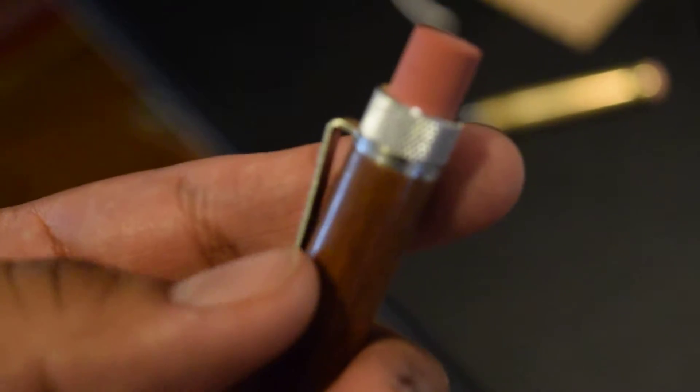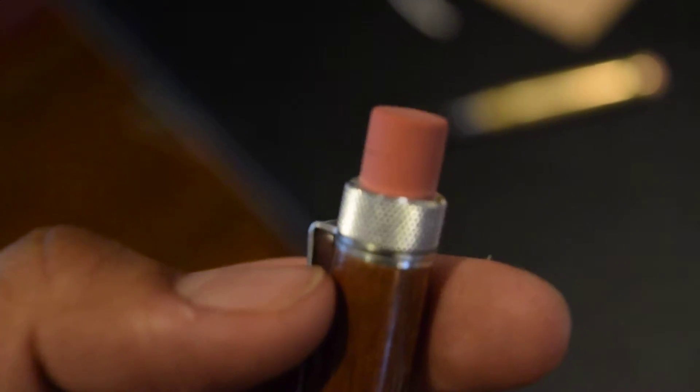There are different tip options — there's one with no eraser and one with an eraser. I bought the one with the eraser, so if you guys buy it, just look out for that.